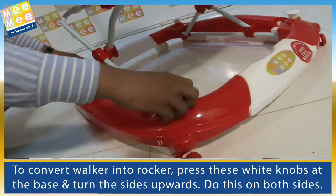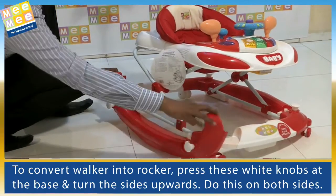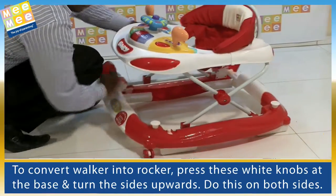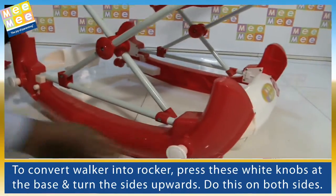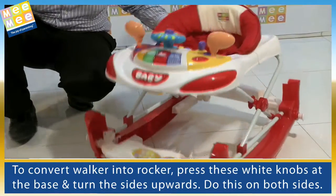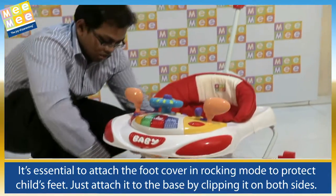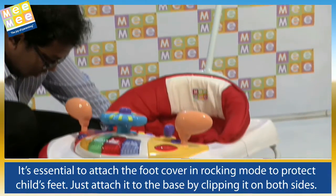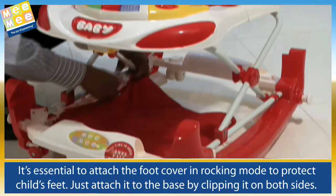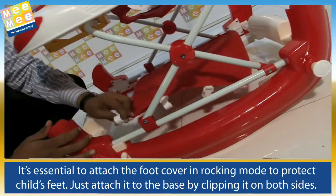To convert the walker into a rocker, press the white knobs at the base and turn the sides upwards. Do this on both sides. It's essential to attach the foot cover in rocking mode to protect the child's feet. Just attach it to the base by clipping it on both sides.